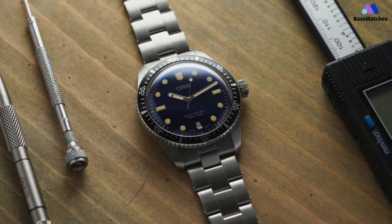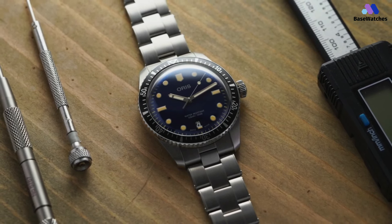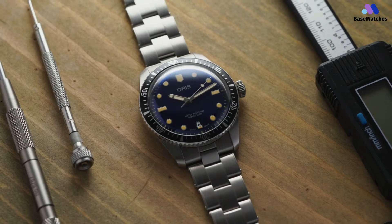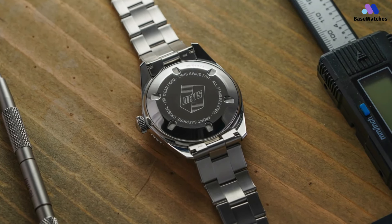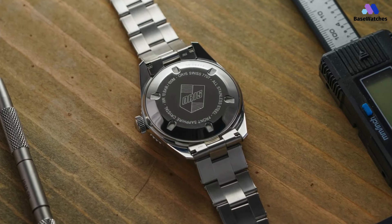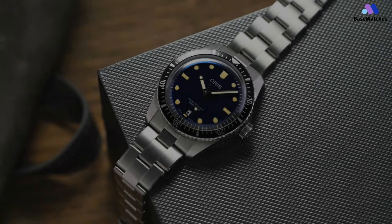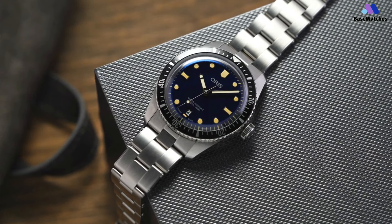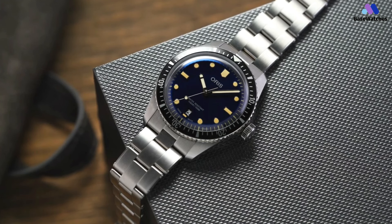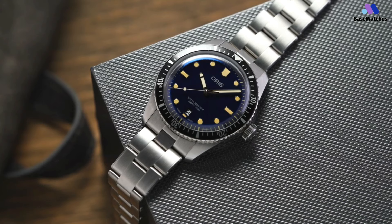The stainless steel bezel with a black aluminum insert is somewhat standard, and the grip provided by the bezel teeth is adequate even when the watch is wet. The unidirectional 120-click action is relatively positive with minimal backplay. Inside the case is the Oris Caliber 733, which is essentially a Sellita SW200 automatic movement with an Oris red winding rotor. This is a modern timepiece that looks and feels like a vintage watch from an independent, historic Swiss brand.